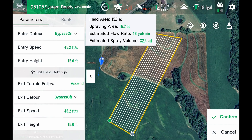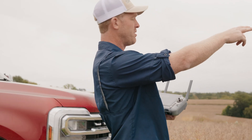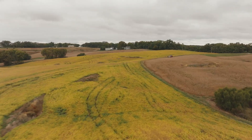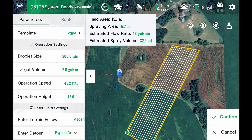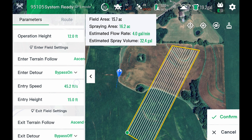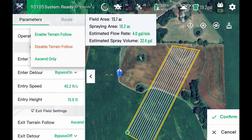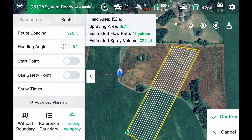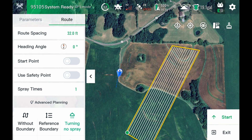Here's the first field. It starts at the top of this hill, goes to the top of that hill — big valley and grass back terraces in between. We're running this at two gallons per acre, 45 feet per second, 12 feet over the canopy. We have our entering and exit set to ascend only, meaning the drone will enter and exit the field without going down, maintaining a minimum height of 15 feet — which is really nice for fields like this. 32 foot route spacing.